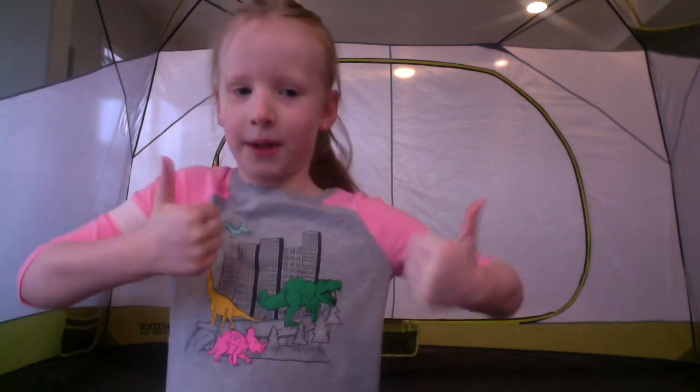So would you recommend other families get this tent? Yeah. Thumbs up. Thumbs up. Would you give it two thumbs up?